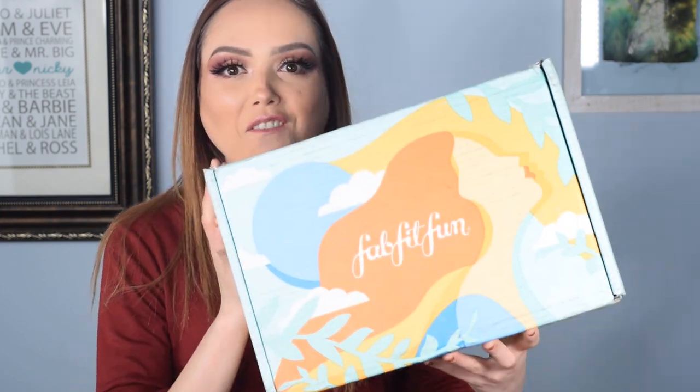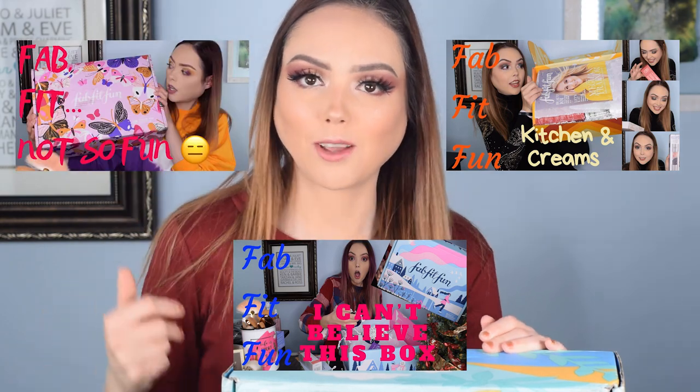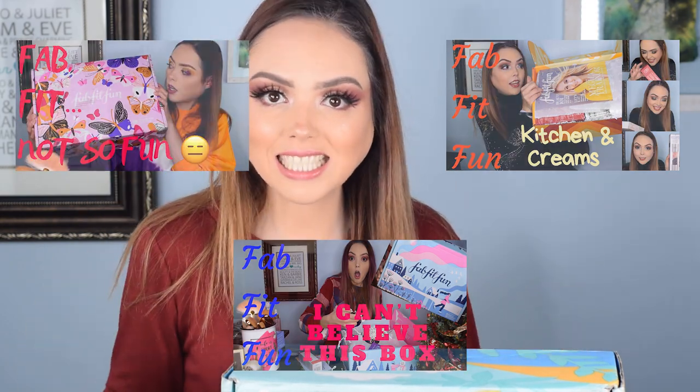It is officially summertime and you know what that means — it is time for our seasonal FabFitFun box. I have now gotten a full year's worth of FabFitFun boxes. They do it seasonally, so every three months. I started with the autumn box last year, so this means I've gotten autumn, winter, spring, and now summer. We have completed a full calendar cycle of FabFitFun boxes.